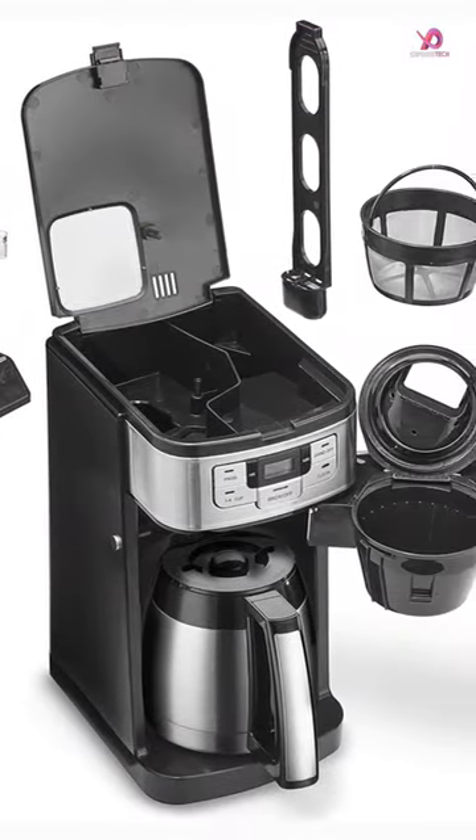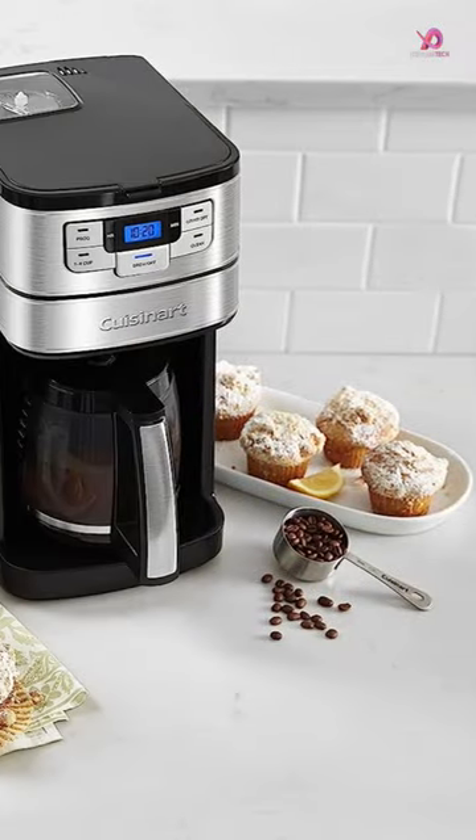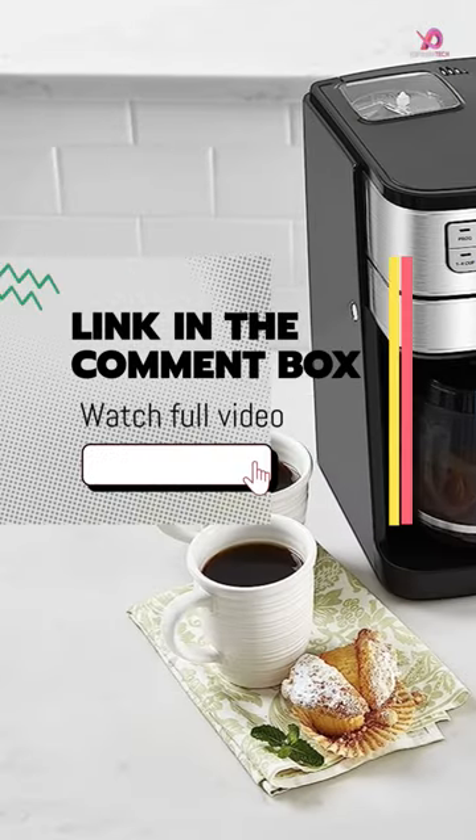But it doesn't stop there — this coffee maker has features that make your morning routine a breeze. With a programmable 24-hour brew start, you can wake up to a pot of hot, delicious coffee waiting for you.